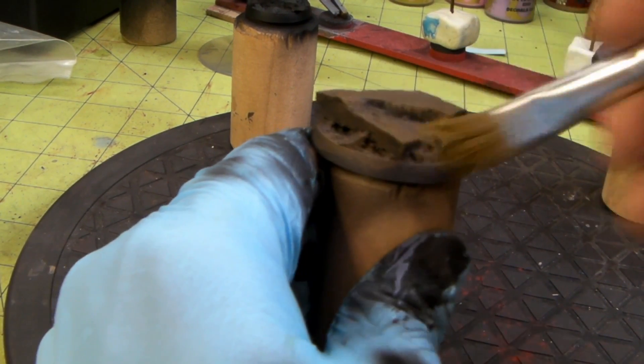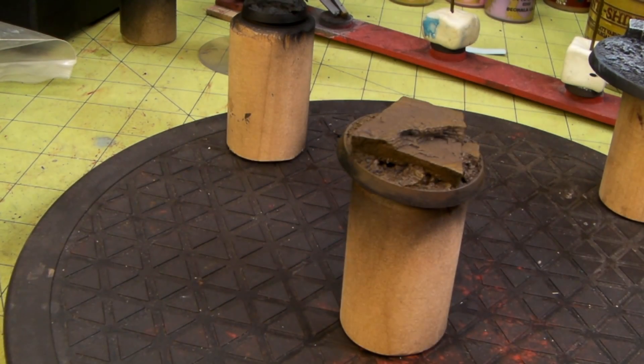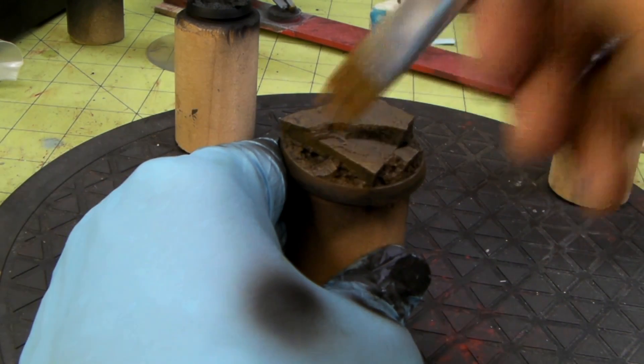Yeah, that's cool. Now we're going to go for the beige brown. A little dip of that — excuse the camera jostle. And let's just get these edges nice. There we go.